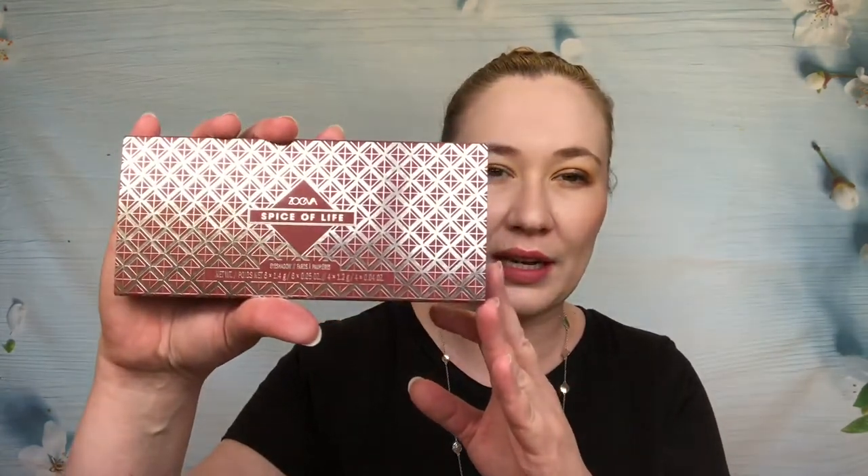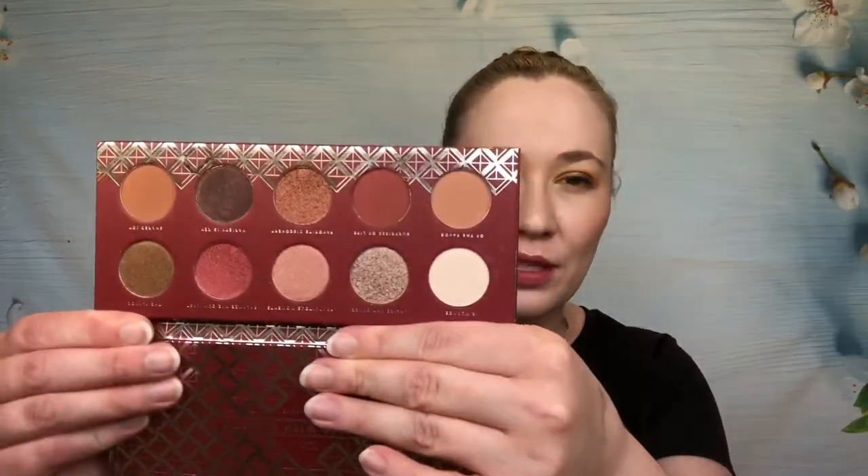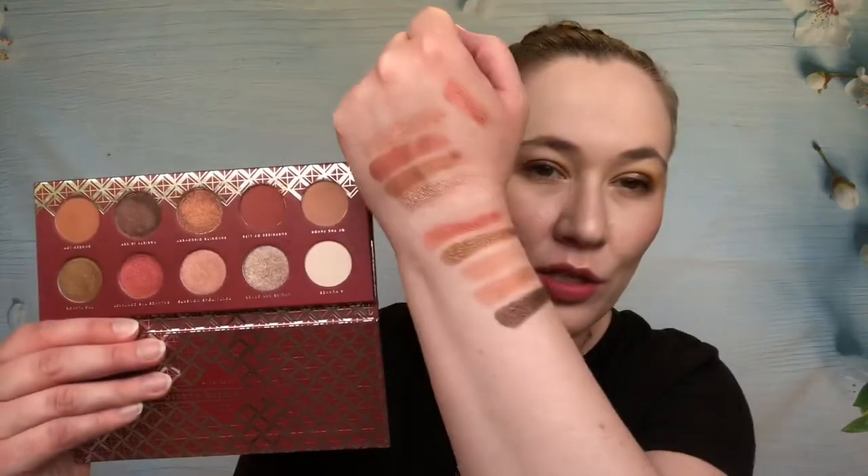Next up is from Zoeva — this is the Spice of Life palette. I did get a Zoeva palette two boxes ago with this new subscription, and then I got the essentials that I already had from Violet Boss last month, so I'm glad my Zoeva palettes are different. I love that it's kind of art deco, really beautiful packaging. I'm going to swatch a few because this is something I will use. There are two shimmers and two mattes.